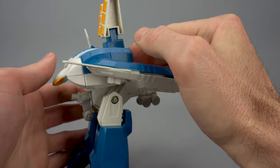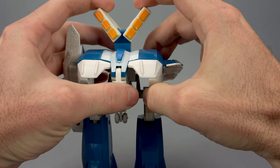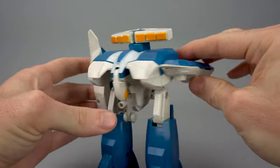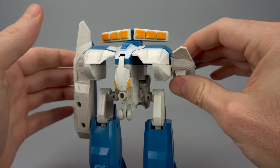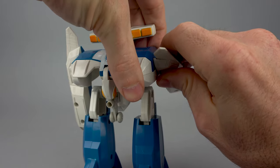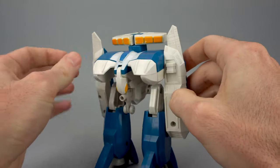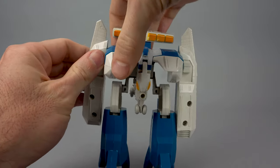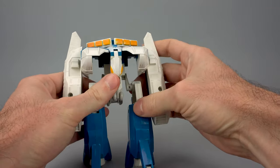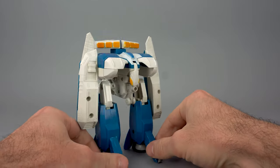Just a couple steps left. Bring the cockpit down, bring these pieces out. Then we've got to rotate the arms — they are incredibly stiff, which is a very scary proposition. You must rotate the arm in a very specific direction. If you try going in the opposite direction, you may very well break the toy. Now you've got your toy in soldier mode, with just a little bit of fine tuning to do on the legs.